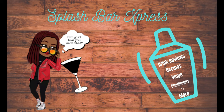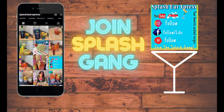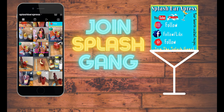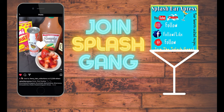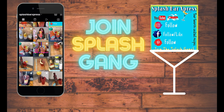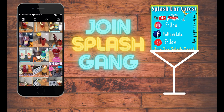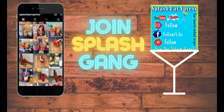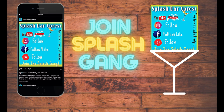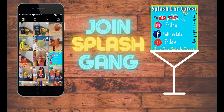Welcome to Splash Bar Express, where every hour is happy hour! Make sure to like this video and leave a comment. You can also follow on other social media platforms like Facebook, Pinterest, and Instagram at Splash Bar Express. Let me know what your favorite recipe is, and if you have any drink requests, drop that in the comments too.